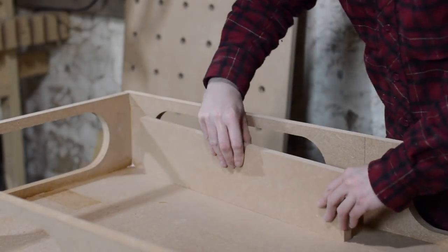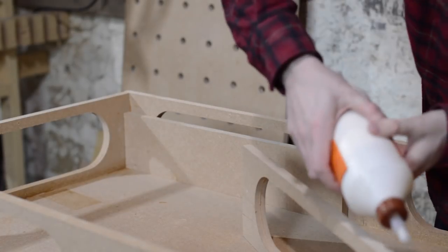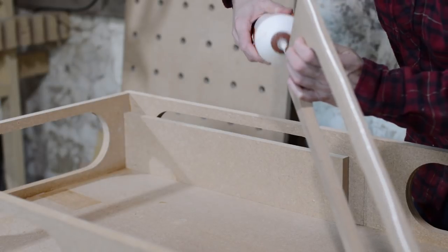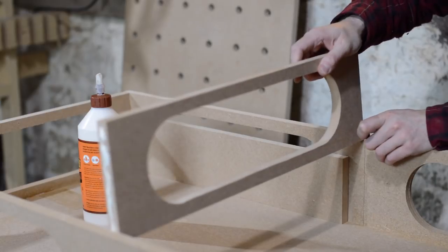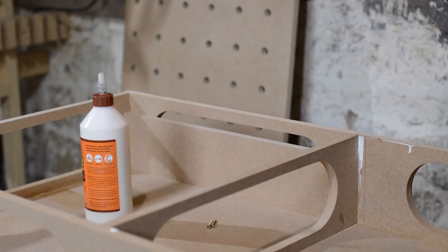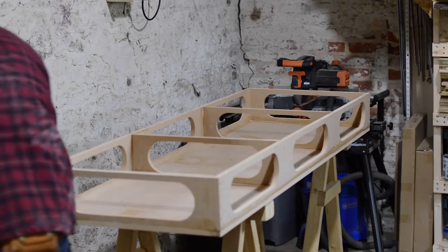To help keep the top nice and flat I want two internal ribs. I've cut a piece of MDF down to use as a spacer and it also helps the ribs go in square. It's the same as everything else — they get a bit of glue on them and then I'm going to screw them in. With the ribs in, the last job is to get the top in place.